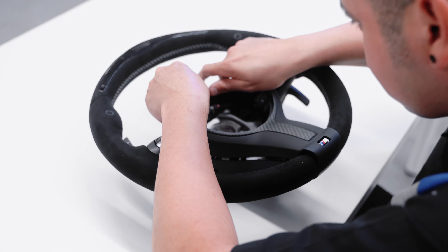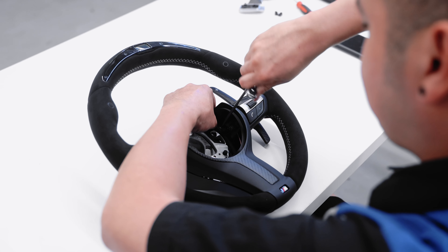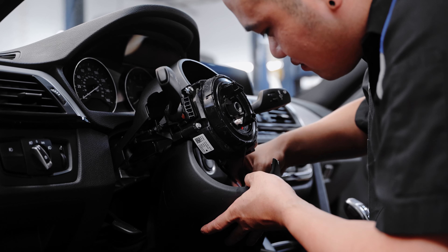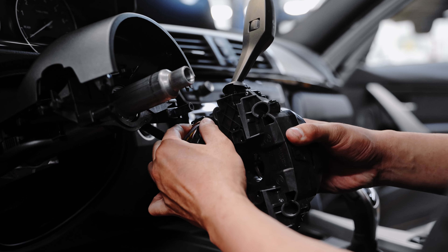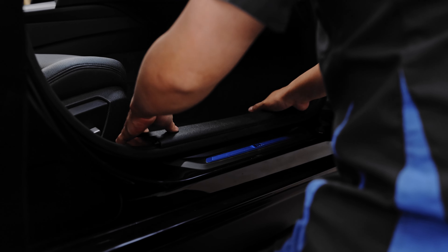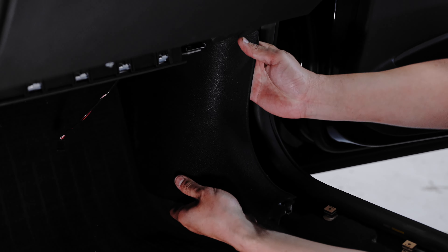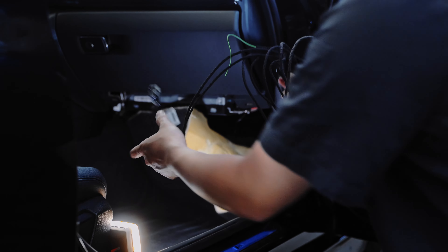That pretty much takes care of the actual wheel, but in order to have the digital component work we need to make a few electrical connections. Don't worry — the wiring harness included with the kit is 100% plug and play and will connect the steering wheel to the connectors at the passenger footwell.